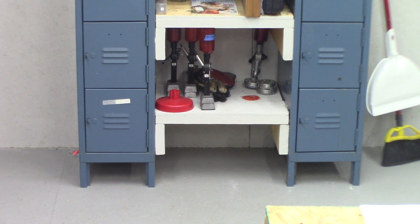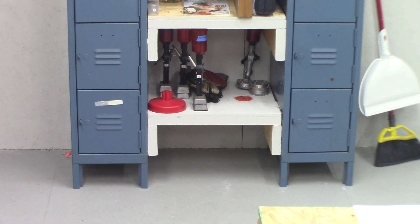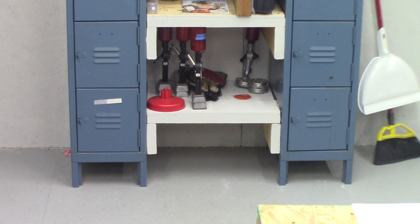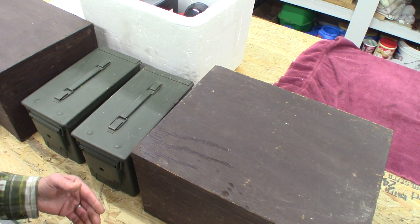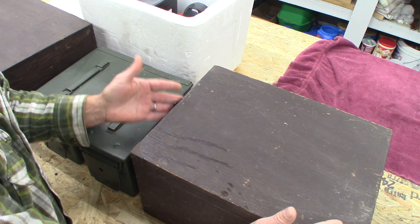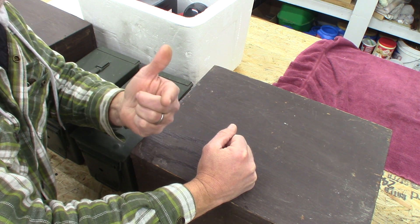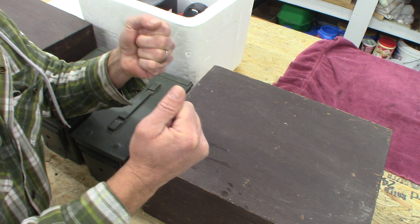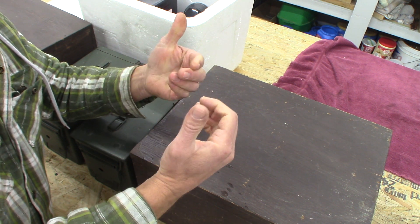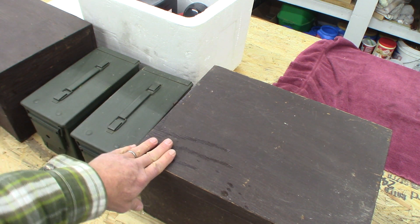Those are vented lockers right there. Those lockers have plenty of air traveling through them so you don't have to worry about combustion inside. So you can have your cooler inside a wooden box with sheetrock lining, inside a metal locker or old metal file cabinet. Metal cabinets are airy — they're not tightly closed — so they won't combust the contents inside.